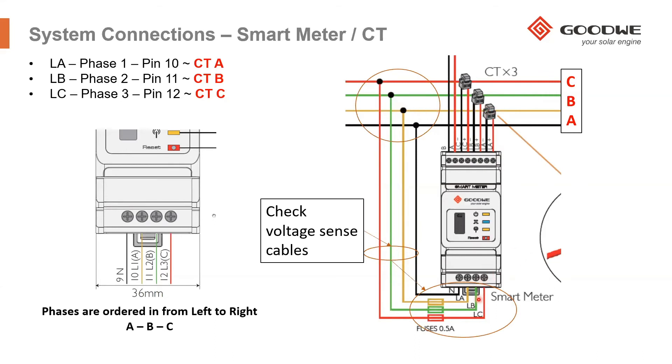You need to ensure that the voltage sense cable of terminal A is connected to the same cable that CTA is measuring, and the same for CTB with voltage sense B, and CTC with voltage sense C. The CTs measure the current, and the voltage sense cables measure the voltage — multiplied together they give the power. If you measure the voltage of C and multiply it by the current of A, you will be measuring the wrong power and will have unstable inverter operation, causing the inverter to behave erratically.